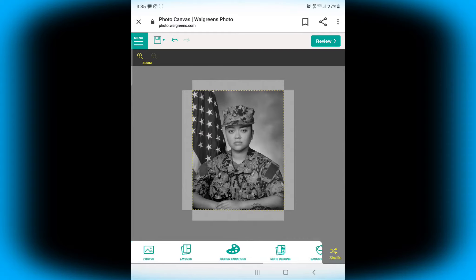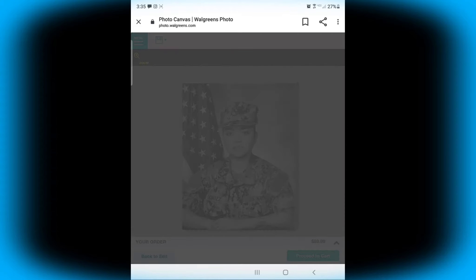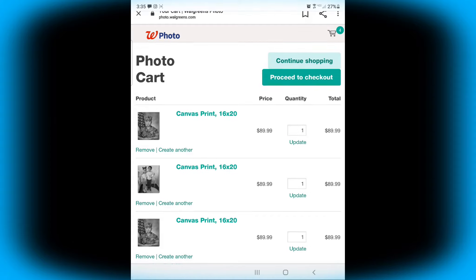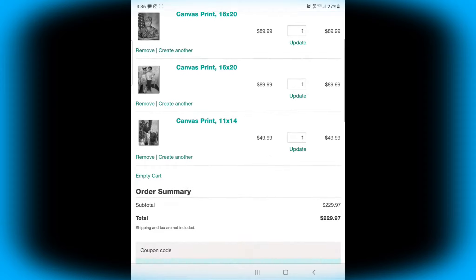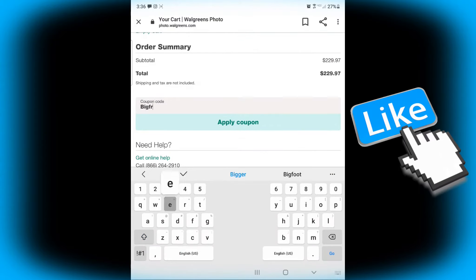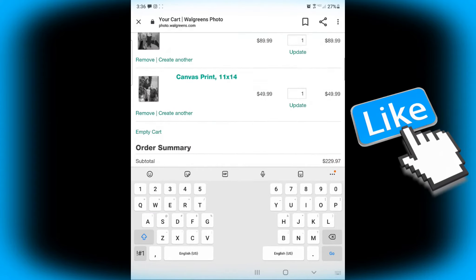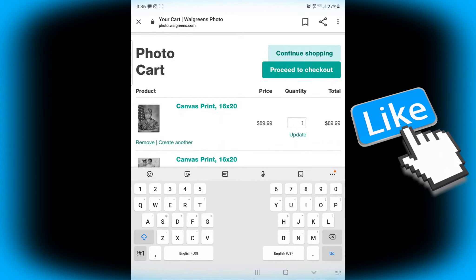Once I do that, I'm pretty much done. I'll go ahead and select Review to see if I like how it looks — and it looks perfect. I'll proceed to my account. I already had some canvases done, so I removed one. Then I put in the coupon — it's BIGFREASE — I apply it, and the total went from $229 down to $91. I love it. This is a really good alternative to decorate your wall. I'll check out and should be able to pick it up in about an hour and a half to two hours.